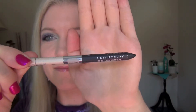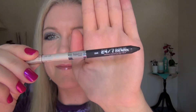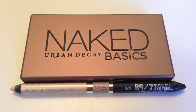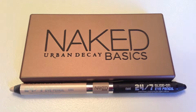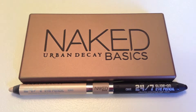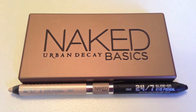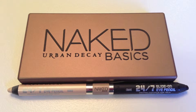Now I'm about to tightline with Urban Decay's 24-7 Glide-on Eye Pencil in the color Crave. It's a matte black but it's not the blackest black you'll ever see. This double-ended eye pencil was designed to go with the Naked Basics palette. In fact, all the Naked eyeshadow palettes have a corresponding double-ended eye pencil. The other color on this pencil is Venus — it's an off-white shimmer, super shimmery.